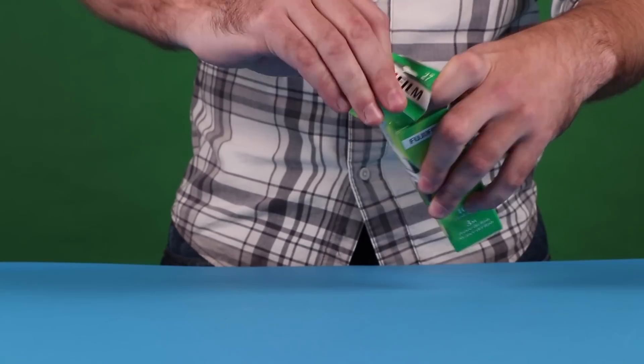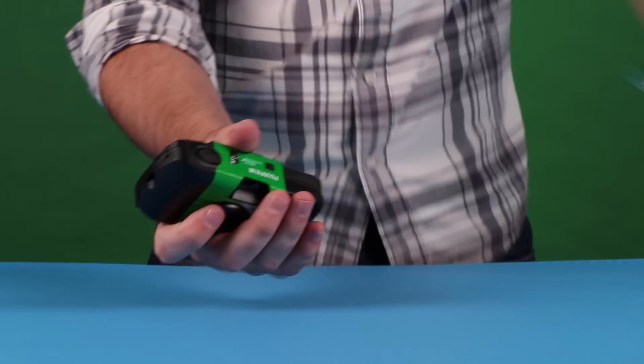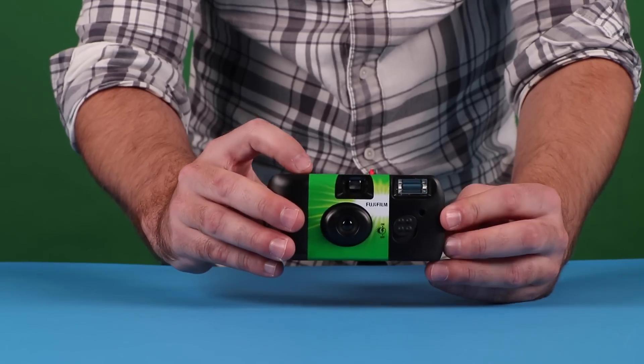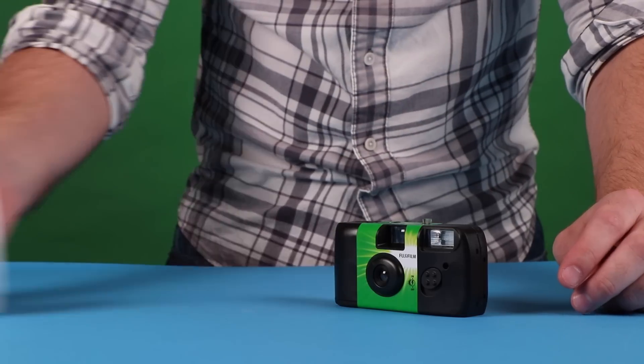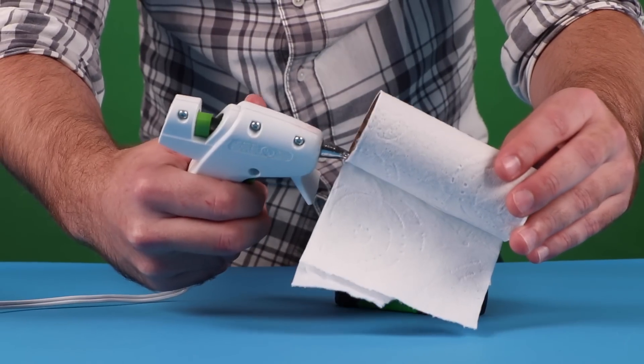Everybody knows that disposable cameras are a low-resolution thing of the past. Why spend a couple thousand dollars on a camera when you could just buy a ten dollar camera and then use a tube? But with this simple trick, you can turn this fossil into the DSLR of tomorrow.